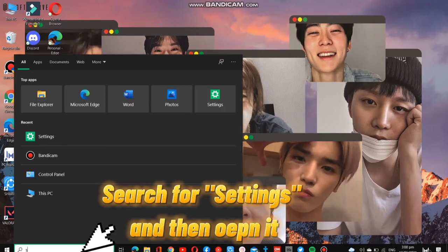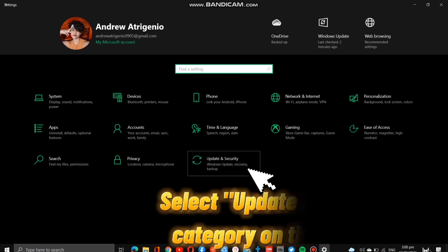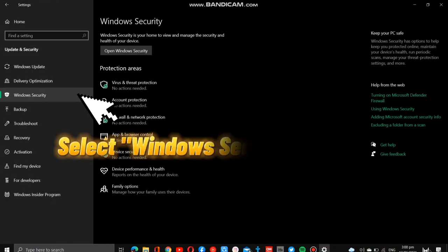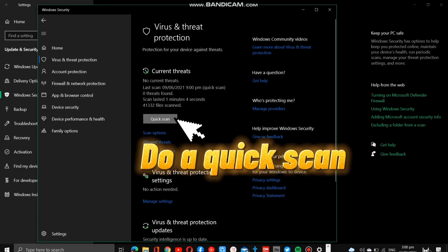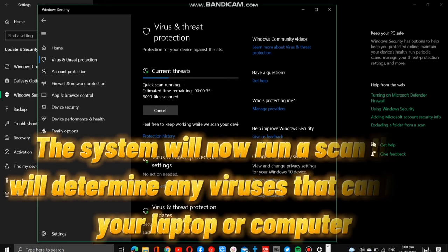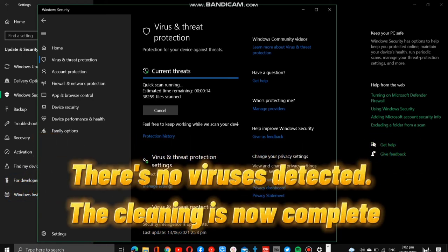Search for Settings and open it. Select the Update and Security category, then proceed to click Windows Security and open it. Click the Virus and Threat Protection button and then do a quick scan. The system will carefully scan if there are any viruses present on your device. As you can see, there are no viruses detected, so we're now done.